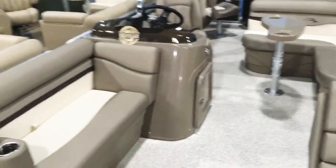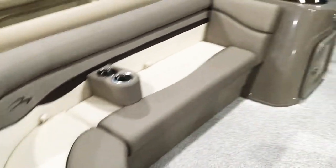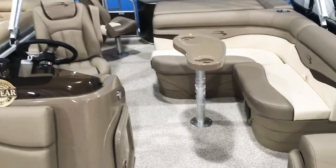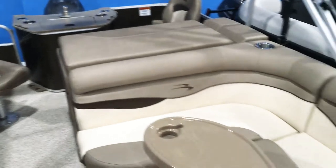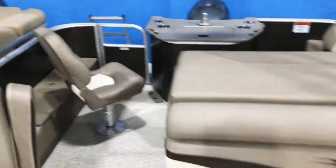It feels really nice on your back too when you lay on it. We've got a cockpit table here, we have the upgraded helm chair, and we have a tilt wheel. We also have a little changing room in the back here with a privacy curtain, and a Kicker sound system with four speakers.